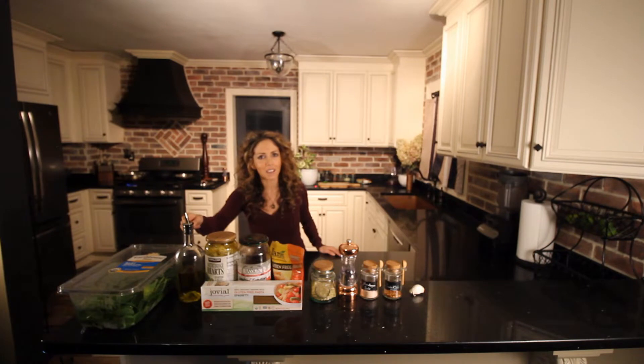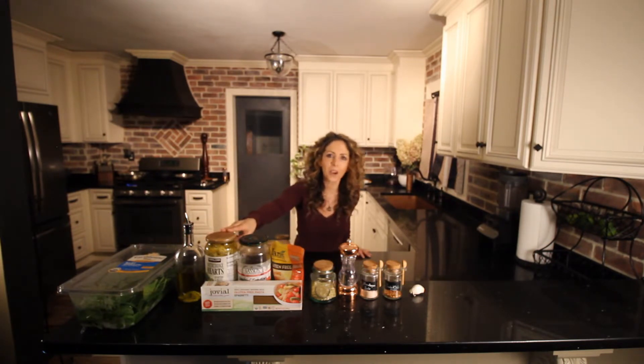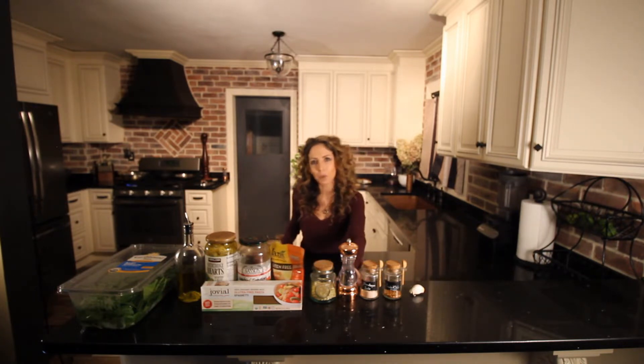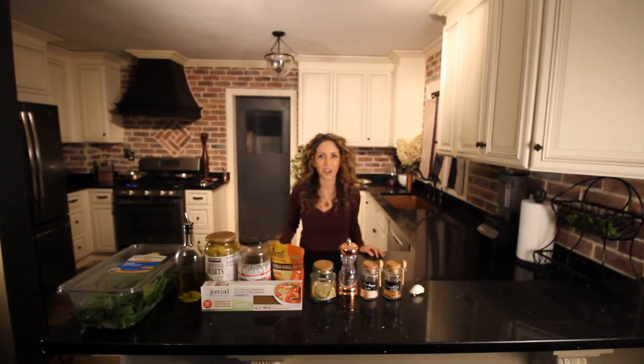We'll be using some gluten free pasta, spinach, some good olive oil, artichoke hearts, sun dried tomatoes, gluten free bread crumbs, pine nuts, salt and pepper, red chili flakes, two cloves of garlic, and a potato. Let's get started.